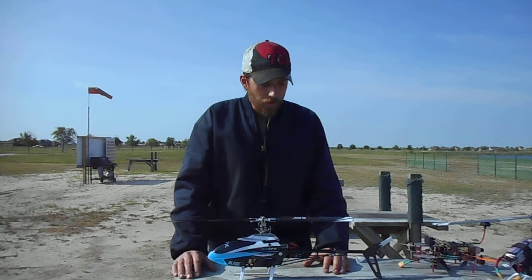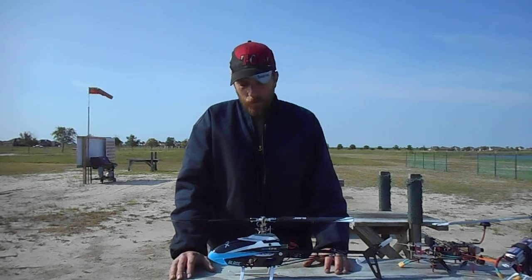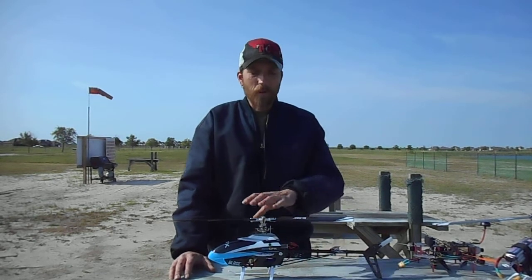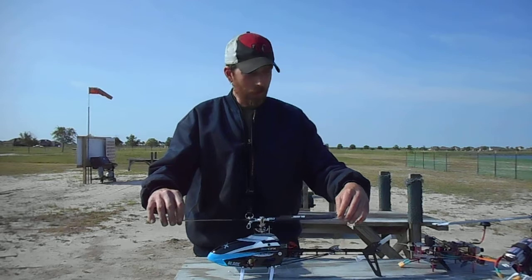I will be upgrading the ESC to a Castle Talon 25. But before I do all that, I want to get modifications for the head — I need to get all this slop out of here. I mean, look at that. That's just a lot. That is way too much.